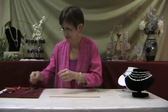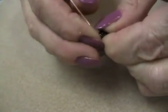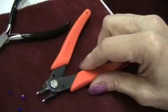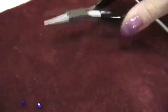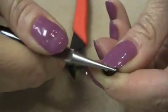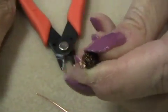First, slide the Czech bronze antique octagonal bead onto one of the head pins, and then bend the head pin to a 90 degree angle. After that, cut the head pin with the flex wire cutter, leaving about a quarter of an inch. Then, grasp the bead firmly and using your round nose pliers, twist the length of the head pin into a loop. You can then set this piece aside for the time being.